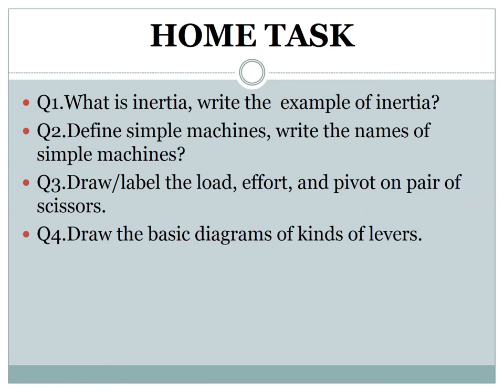Students, it is time for your home task. Question 1: What is inertia? Write an example of inertia. Question 2: Define simple machines and write the names of simple machines. Question 3: Draw and label the load, effort, and pivot on a pair of scissors. Question 4: Draw the basic diagrams of the kinds of lever.